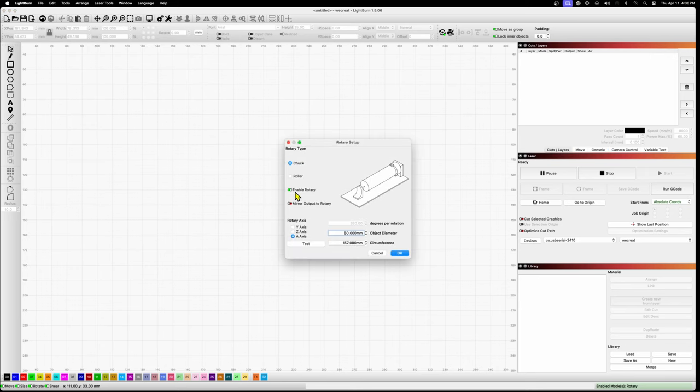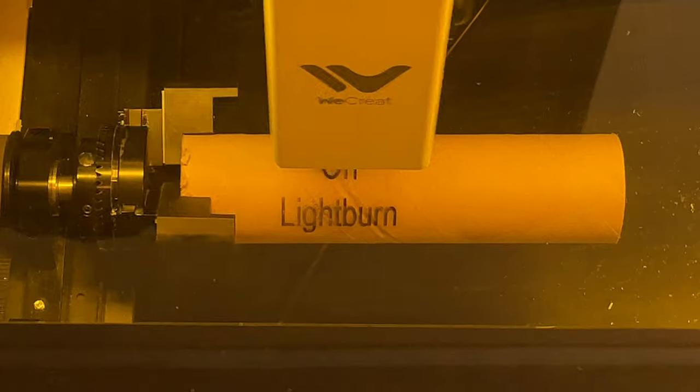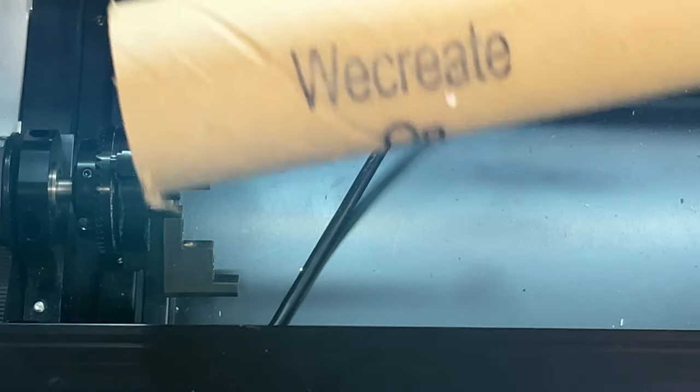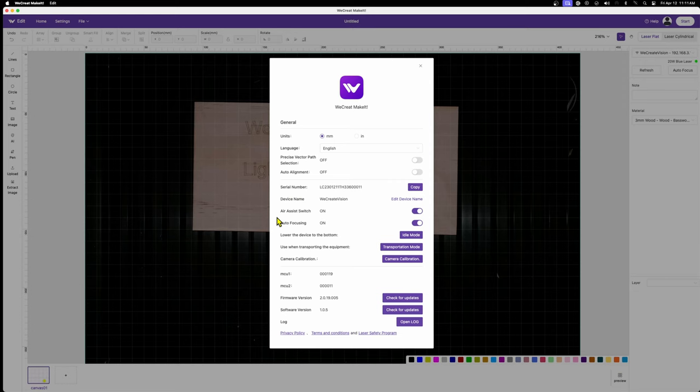I also set up the rotary by going into the Tools menu, enabling the rotary option, and setting the diameter for the piece I was using — just a cardboard tube. Off we went with the laser engraving, and I was shocked at how drama-free it was. The output turned out great. Adding Lightburn support is a fantastic addition to the WeCreate Vision platform, and the integration is completely seamless including auto-focus, which is something Xtoola struggles to do properly with their lasers in Lightburn.